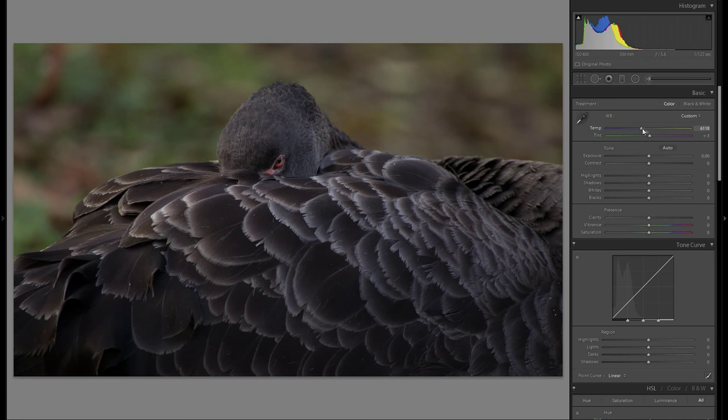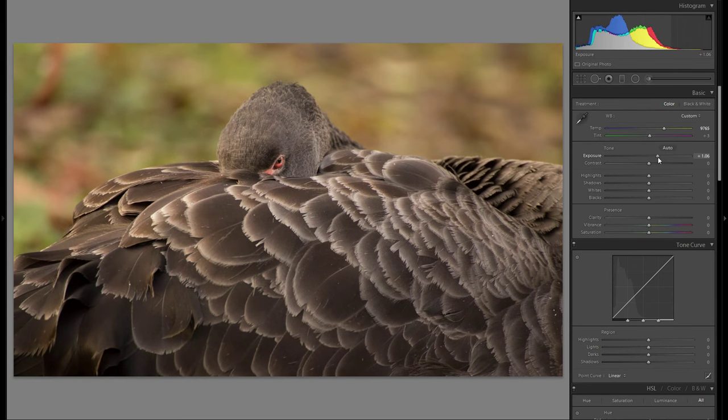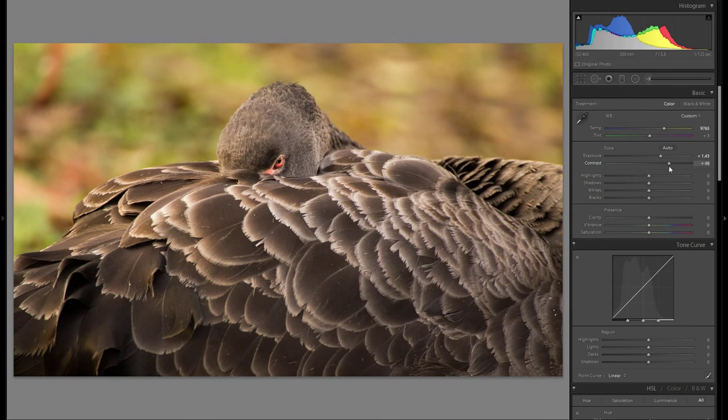Color temperature is very important here. I really want to go with a very warm color temperature, which I think works best for this picture. Looking at the histogram, the exposure is a little too low, so I'll spread out the histogram and bring up the exposure. It looks a little overexposed right now, but since this is a raw file, we'll still get a lot of detail and quality.